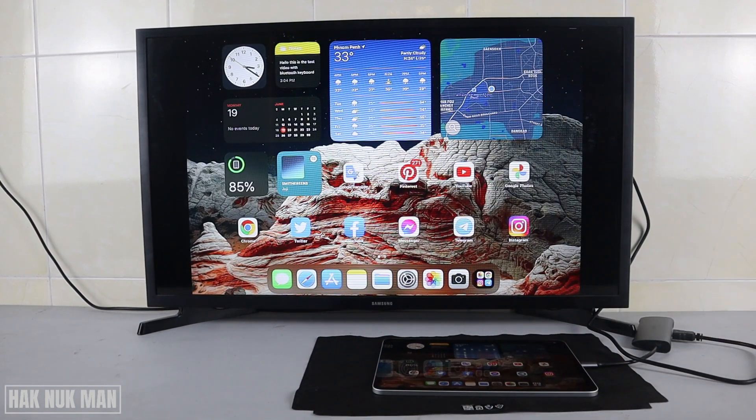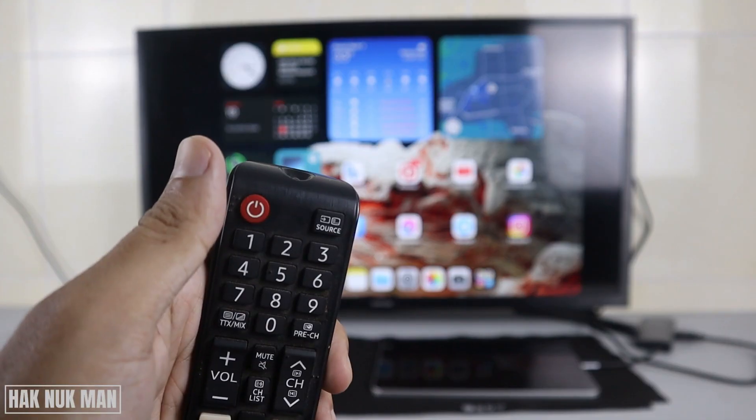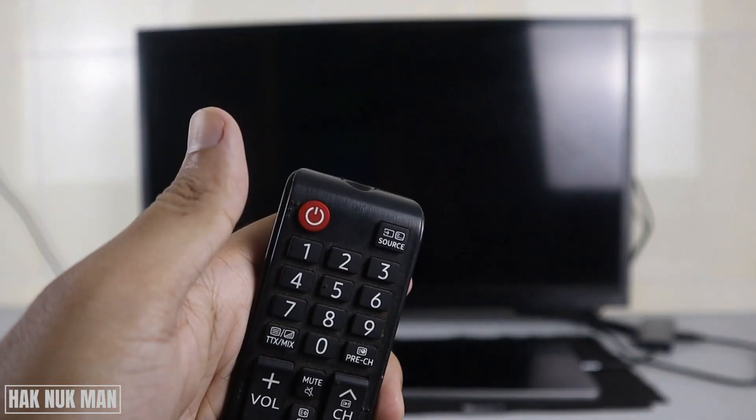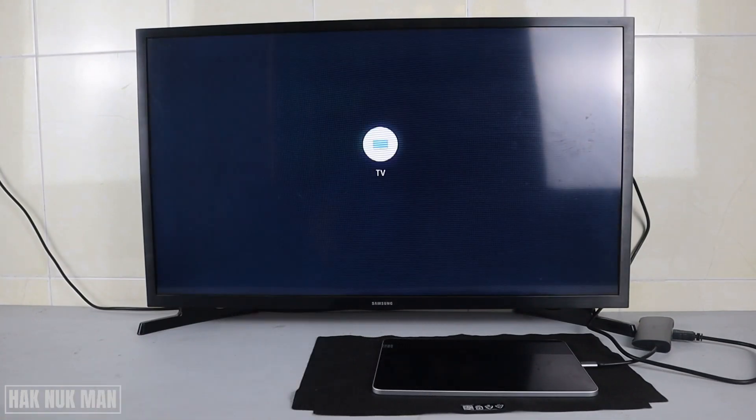That's it for today's video on how to connect the iPad screen to your Samsung Smart TV screen. If you want to disconnect the HDMI from your TV, do not remove it directly. First press the Source button again on your remote control, then navigate back to the TV input.